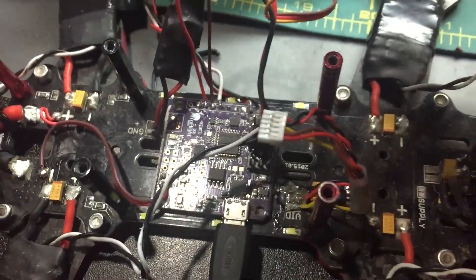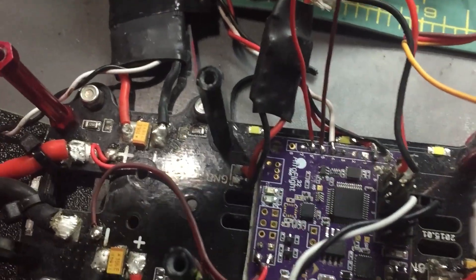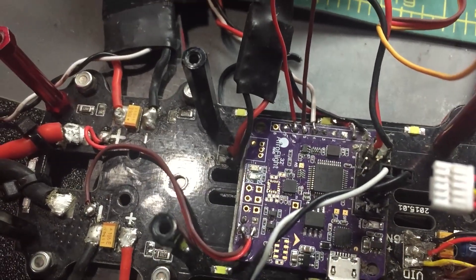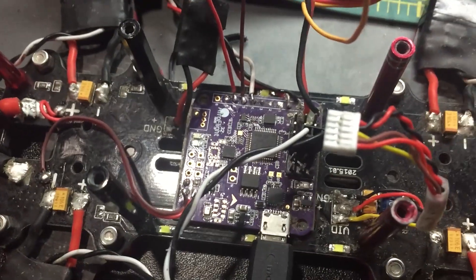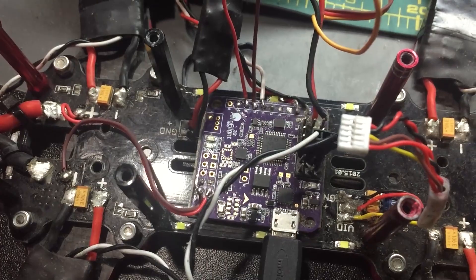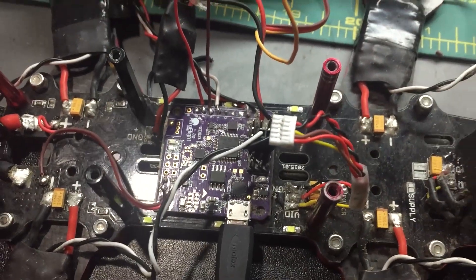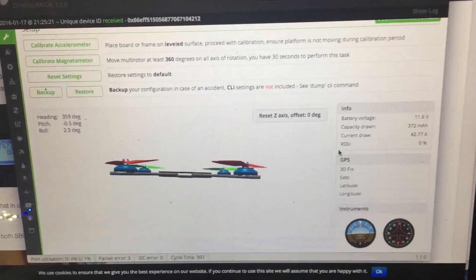You've got to do that first before you do anything. Also, you need to make sure that the Naze32 is receiving power — in this case, from the power distribution board. Then you can get the telemetry being sent back to the Taranis.